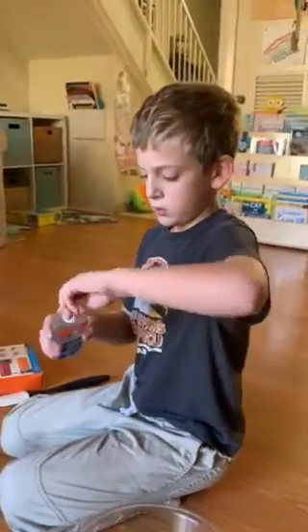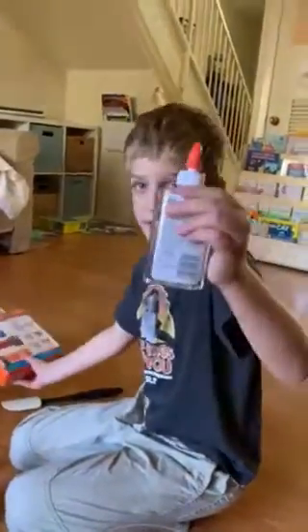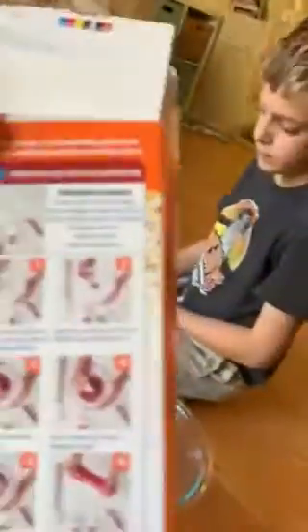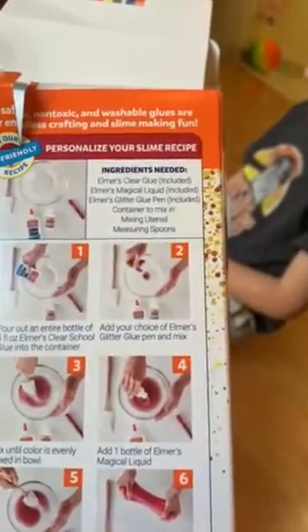What are you going to do first, Joey? Tell your viewers because they might be wanting to make slime at the same time. You put glue in - as much as you want the slime to be, I think. What does the back of this say? Okay, what do you need to put glue in? Pour out an entire bottle of five ounce Elmer's glue.